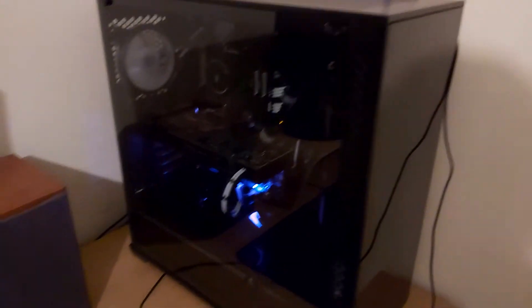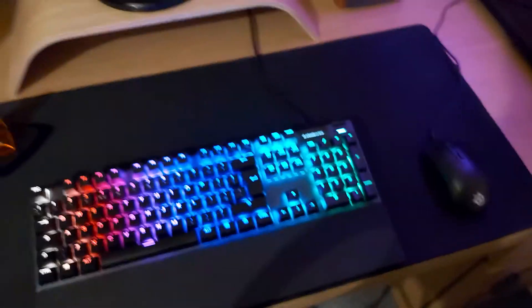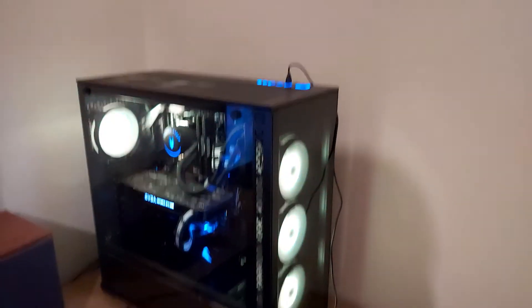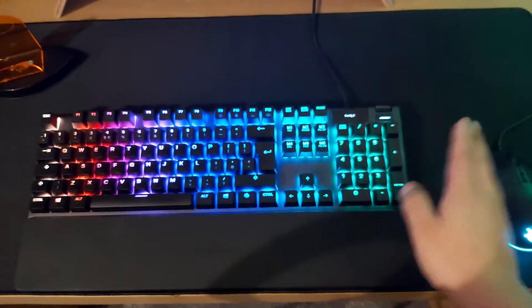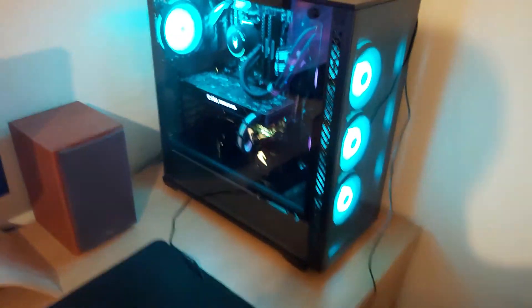I've just put the computer to sleep — you can see the keyboard, mouse, and PC are all off. Now I'm just going to press Enter and watch what happens. All I did was press Enter and it wakes the PC right up. So if you're sitting down and you don't want to reach for the power button — especially useful if your case is tall — you can configure the PC to wake up by just tapping a key on the keyboard. Pretty cool feature.